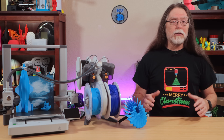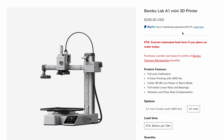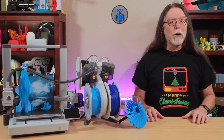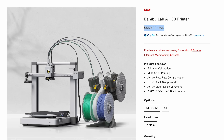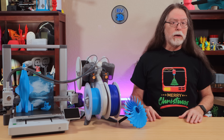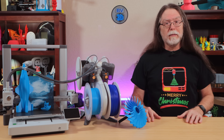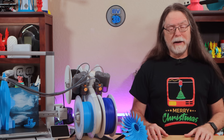It looks like BambooLab wants to make the cost of multicolor printing more affordable, and bedslingers and the AMS Lite are their way to make that happen. The A1 Mini on its own is only $299 US, and if you get it as a combo with the AMS Lite, it's $459. But some people think the 180x180x180mm build volume of the Mini is too small, so BambooLab has brought out the A1. It's exactly $100 more than the Mini at $399 alone, or $559 as a combo with the AMS Lite.